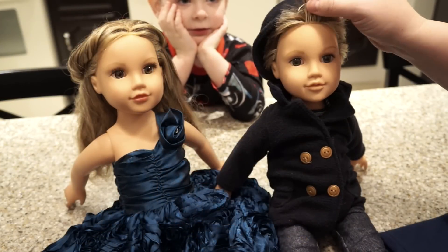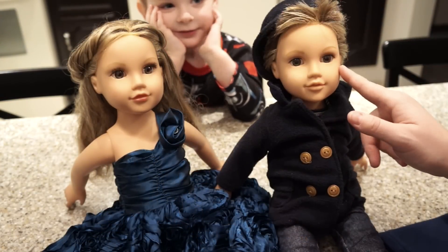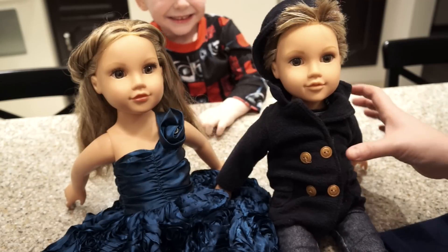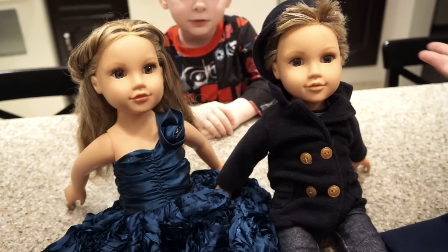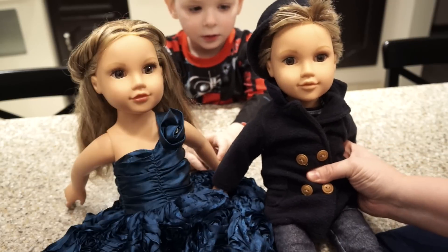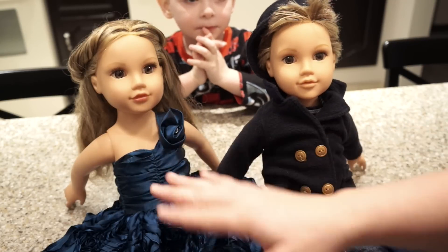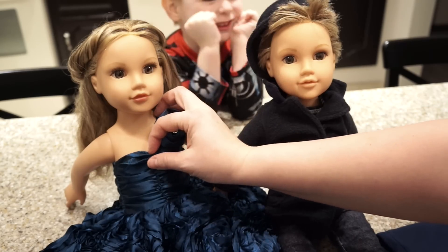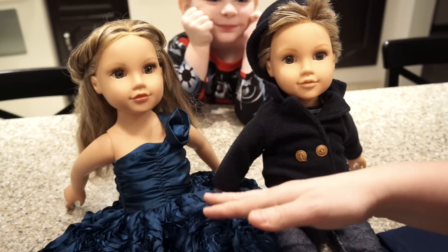A lot of people saw one of our last videos and noticed that Milo had an American boy doll in his room, and people asked where we got it. We actually made James — Milo named him James — using an American Girl doll. It's actually a Journey doll from Toys R Us, an 18-inch doll.